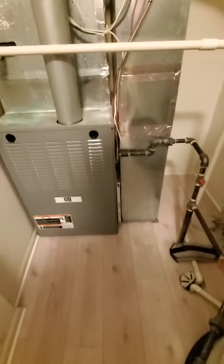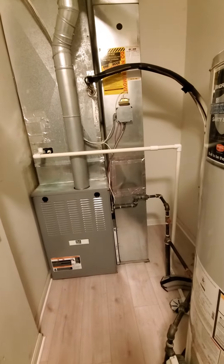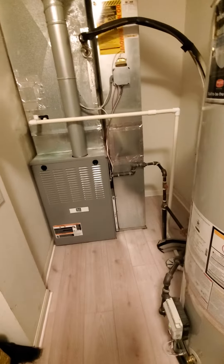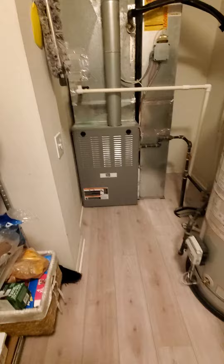Electric panel is in the garage — it is a Square D with spare slots, everything's nicely labeled. This is your workspace area.